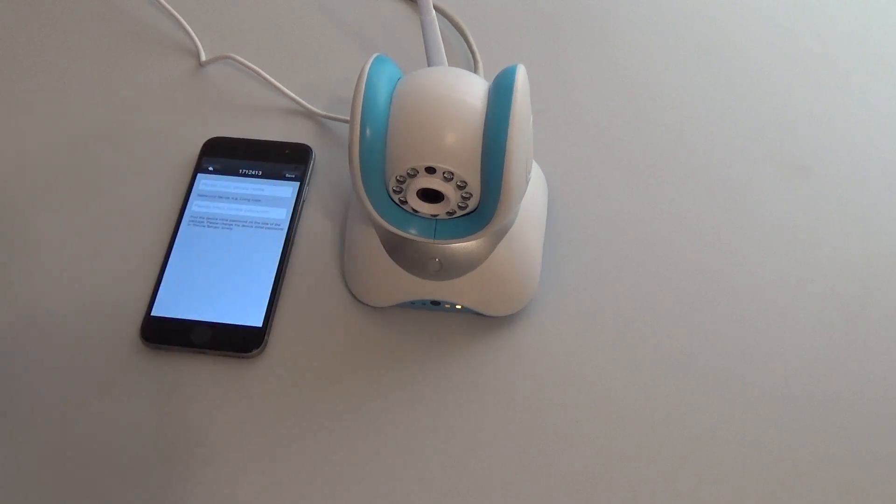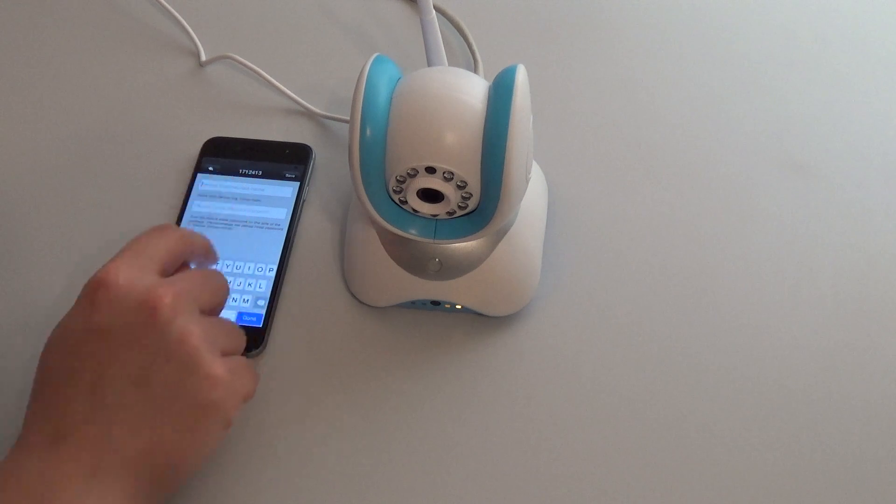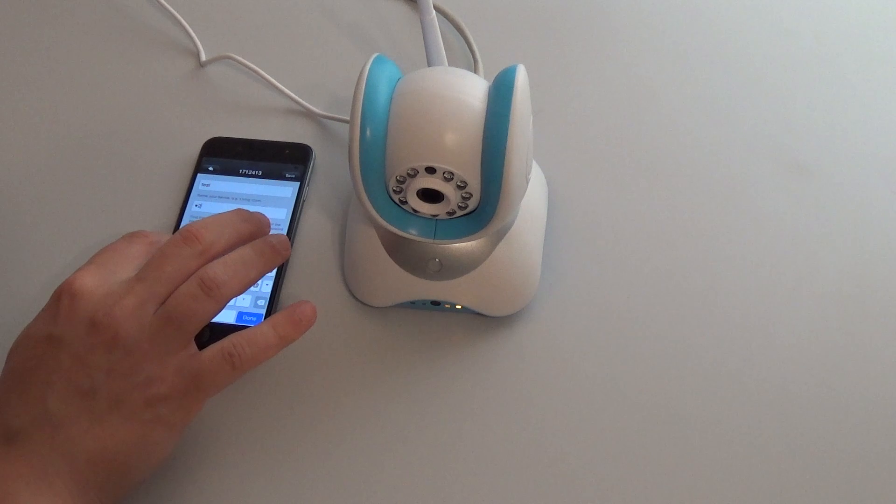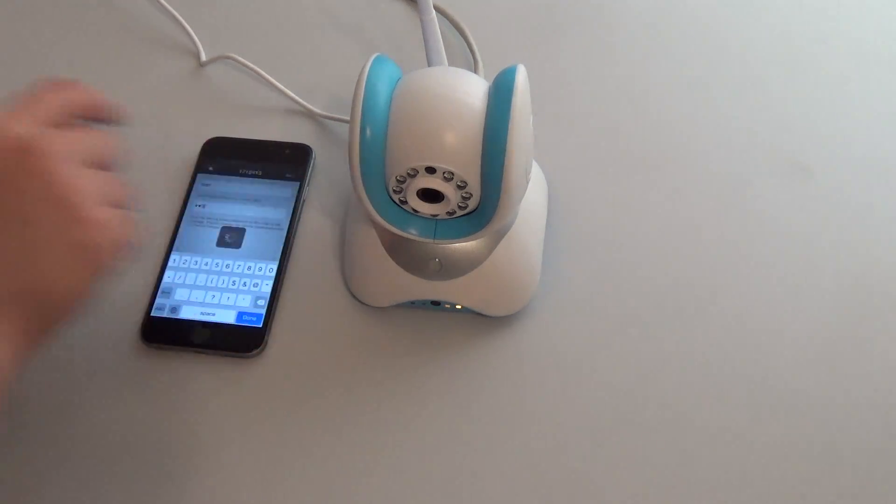Once you have inputted this ID, name the device. Then enter the initial password that is also contained on the label underneath the camera — in this case, one, two, three. Save.